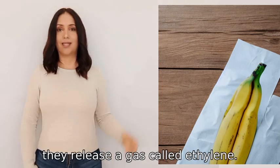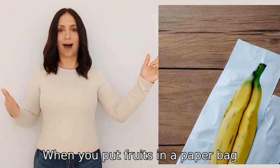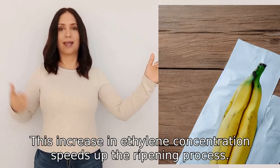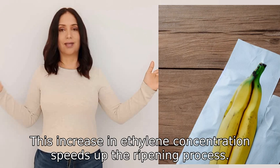When fruits ripen, they release a gas called ethylene. When you put fruits in a paper bag, the gas gets trapped inside and the concentration of ethylene increases. This increase in ethylene concentration speeds up the ripening process.